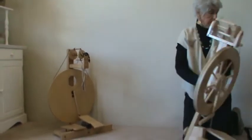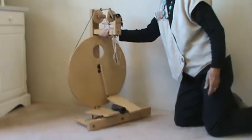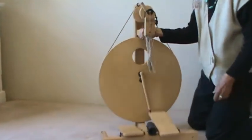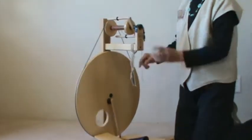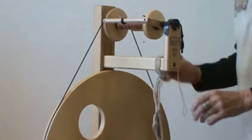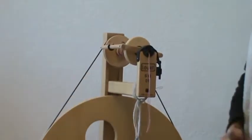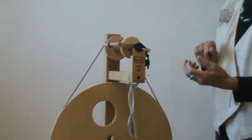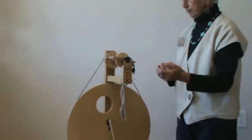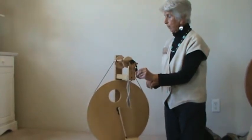Now let's look at the last one I have here, because this one is bobbin driven. That means when I move the wheel around, the only thing that goes around is the bobbin. This one is a nice wheel for long staple fiber, and that's what it was designed for. But since we are doing a short staple — cotton — we're going to need to do a little bit of adjusting on this one.